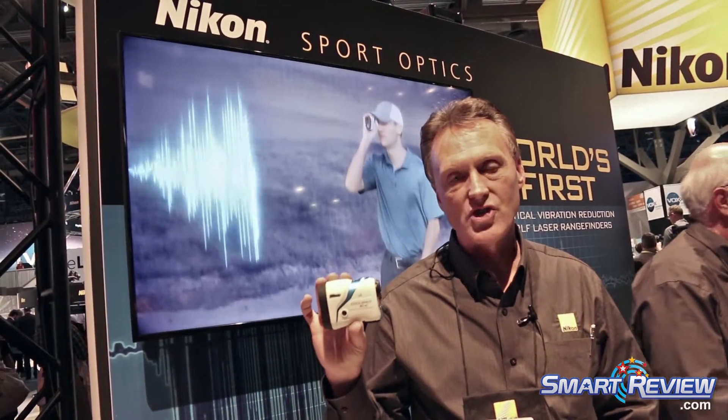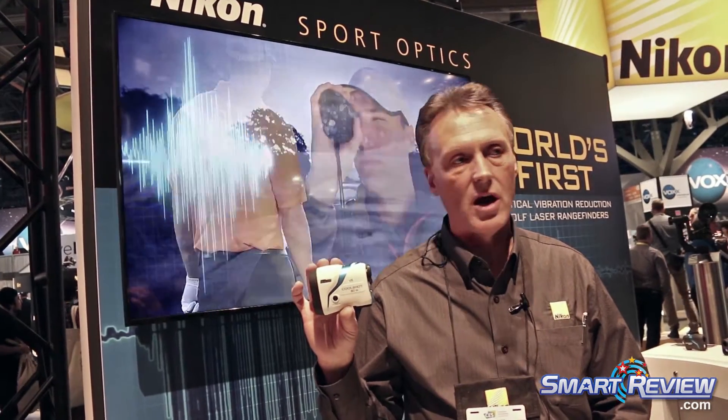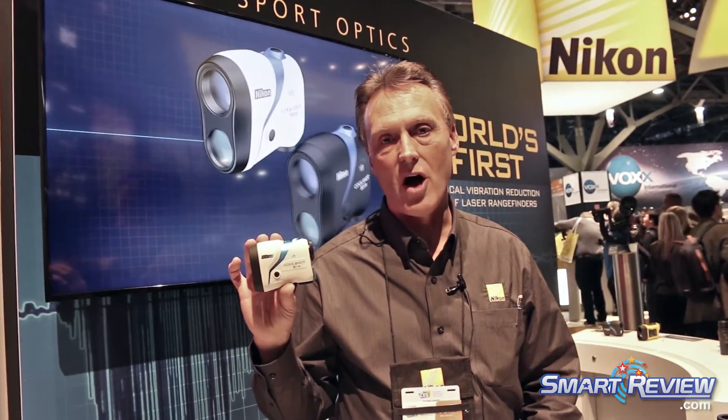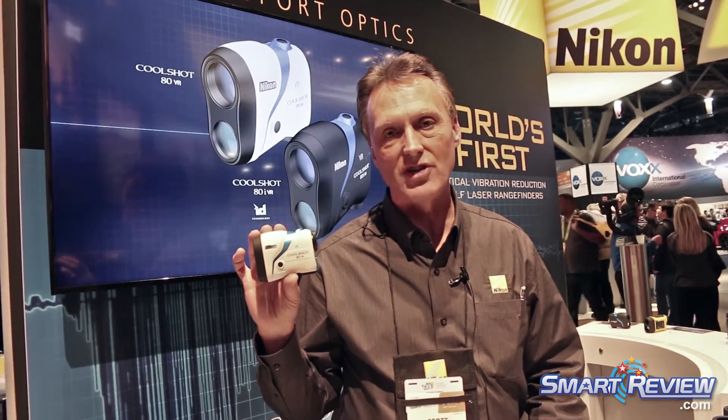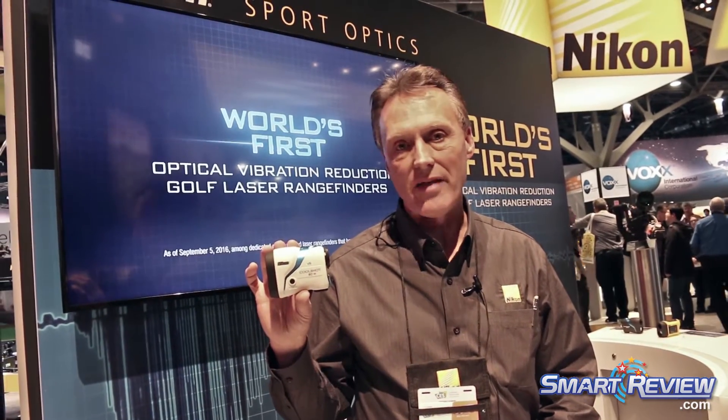The Nikon CoolShot VR rangefinders, the 80 VR and the 80i VR, are the world's first and only rangefinders that will stabilize the image, allowing you to put the crosshairs on exactly what you want to measure the distance to and nothing else, assuring that you're measuring to your target and not the background.